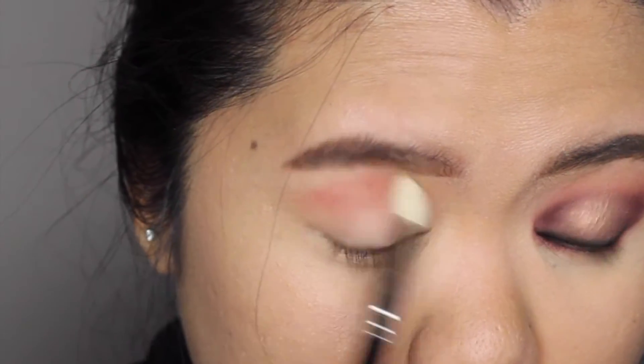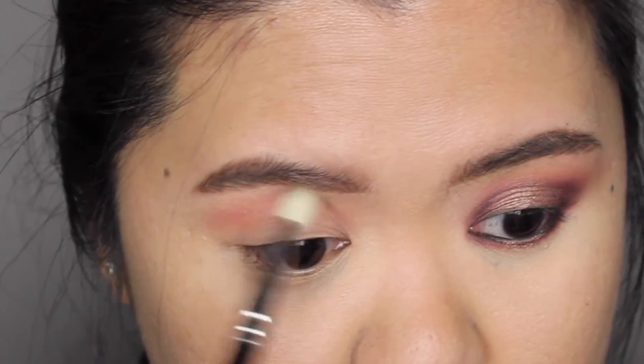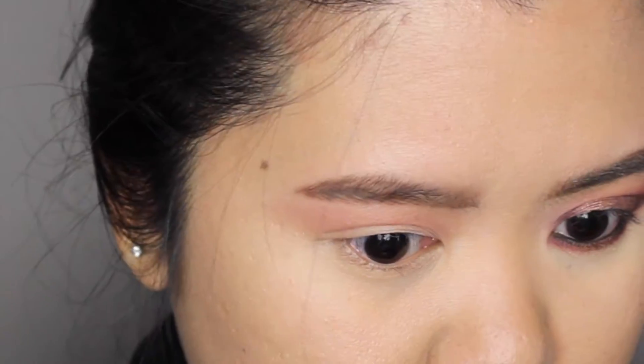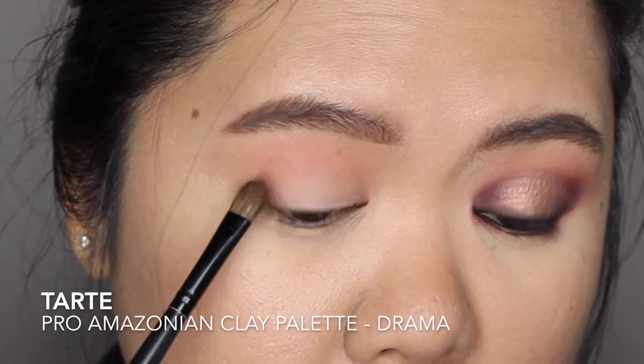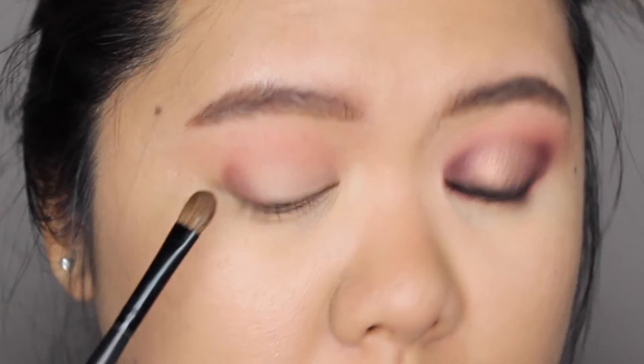I accidentally applied way too much eyeshadow, so I'm just going to soften up this color using a clean blending brush to diffuse that color out. Next, using a small crease brush, I'm applying Drama on the inner and outer third of my eyelid.